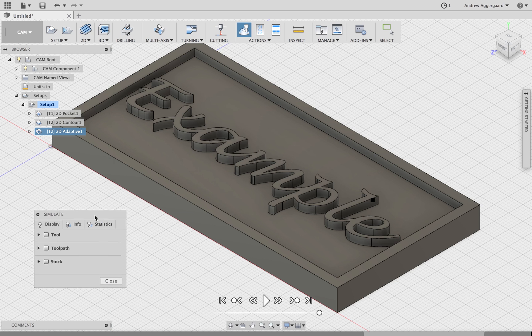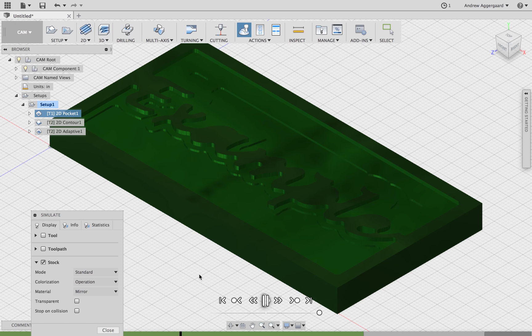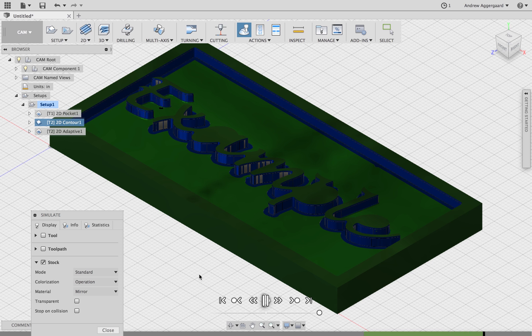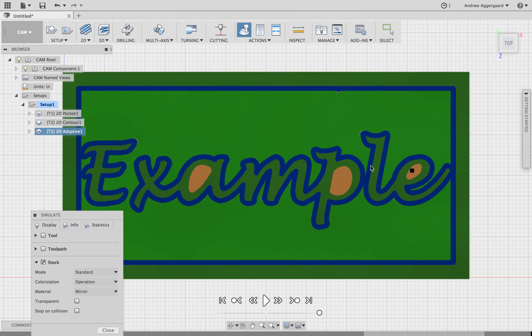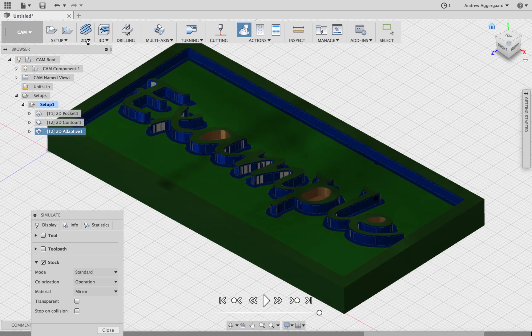Now you can simulate the entire setup and it'll show you what the final product will look like when all the operations are done. As you can see it came out really clean — the holes are just how they're supposed to be. And we're done.